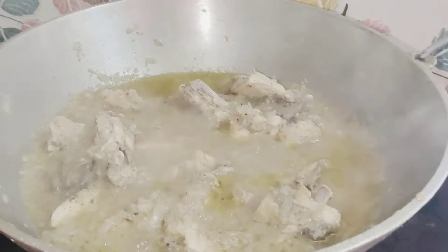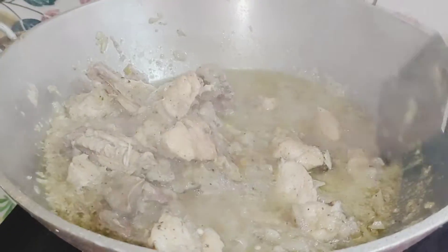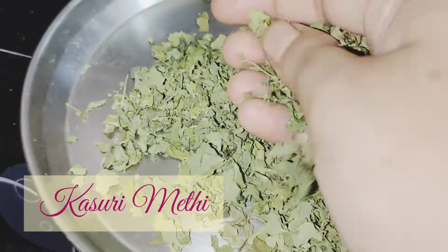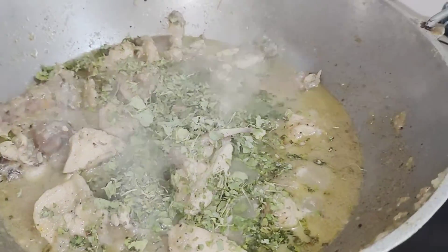Now we go back to the cream chicken, and you can see that the water has been released and it has cooked nicely. I have increased the flame. Now we add kasuri methi — I will crush it and add it.